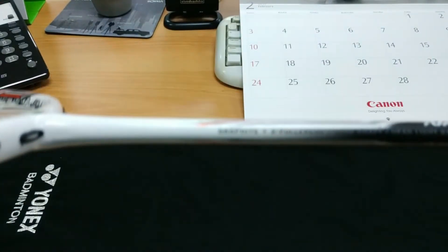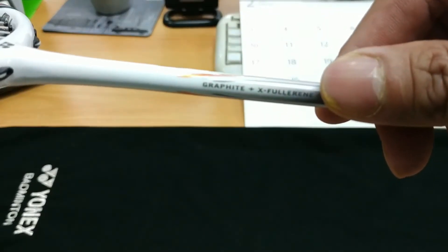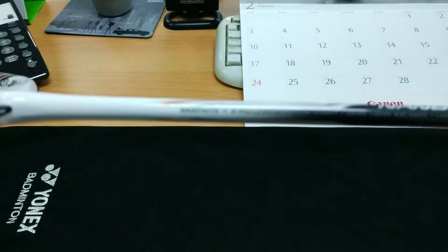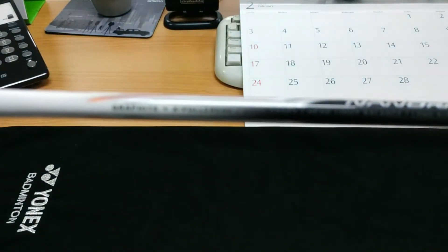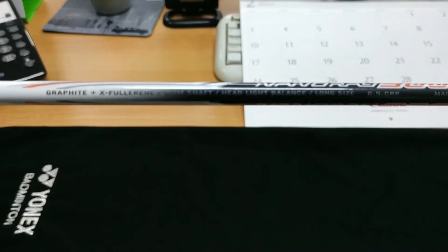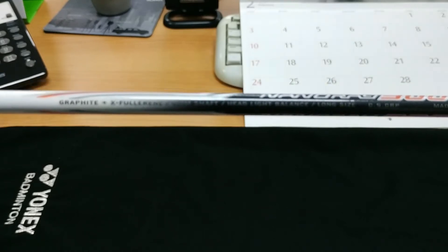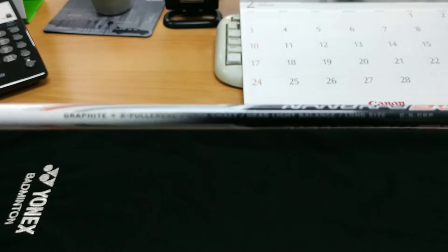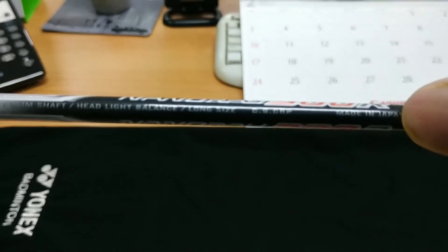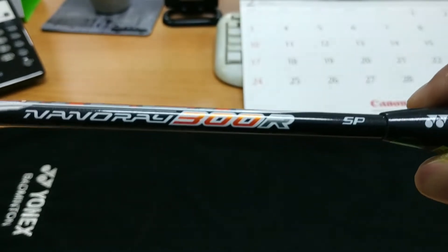Untuk bahan dasarnya di sini tertulis graphite dan fullerens. Kurang jelas ya, autofocus kameranya agak sulit. Tapi di awal saya sudah coba kasih beberapa review, dan kebetulan tulisannya juga tidak terlalu kelihatan. Di sini ada tulisan Made in Japan, tapi serinya seri SP.